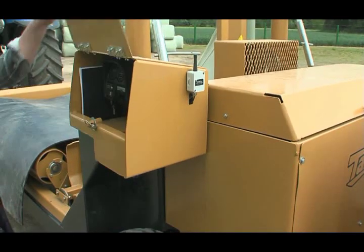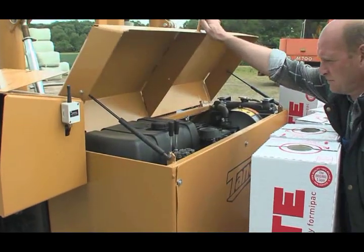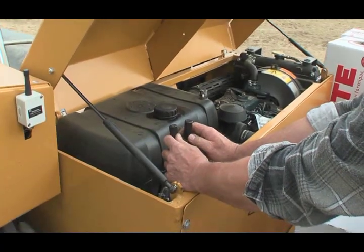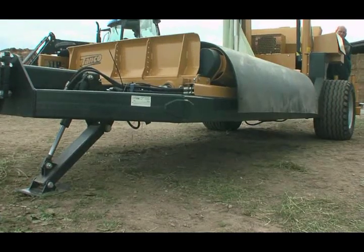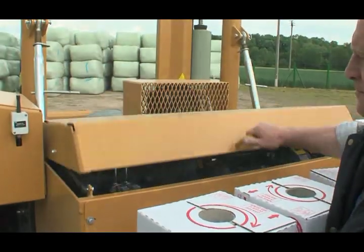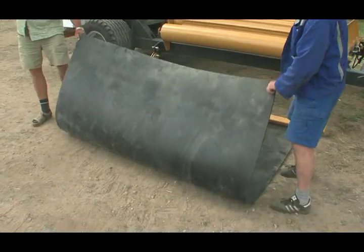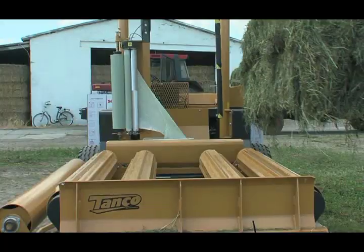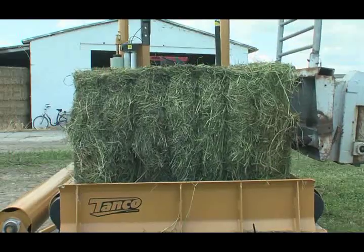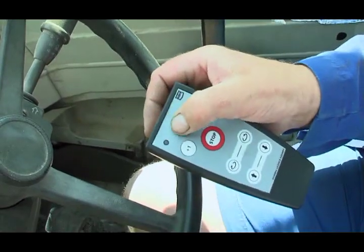This machine achieves the highest throughput rates. The sustainer and rear axle of the TANCO 1804 are hydraulically adjustable for parallel height adjustment, ensuring safe operation. This machine has fully automatic control.